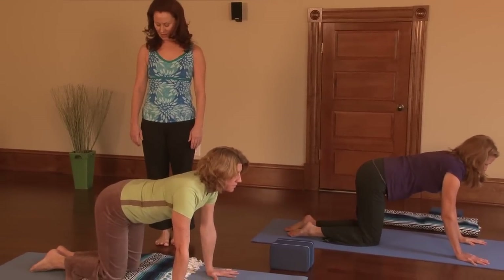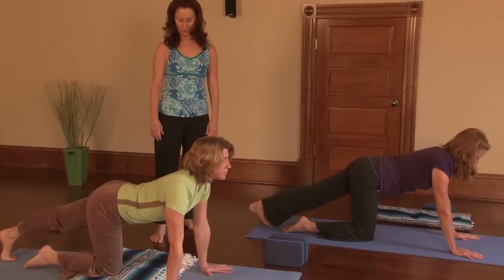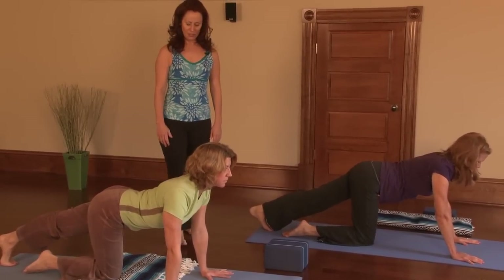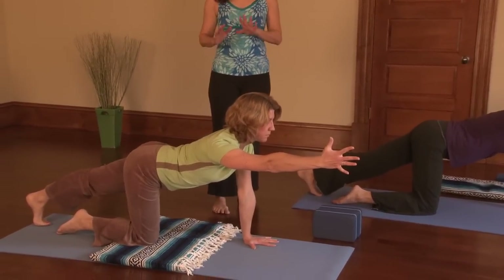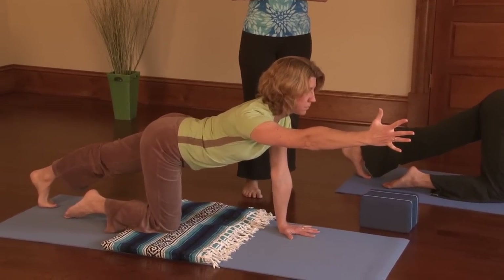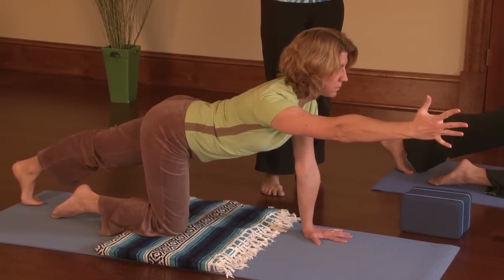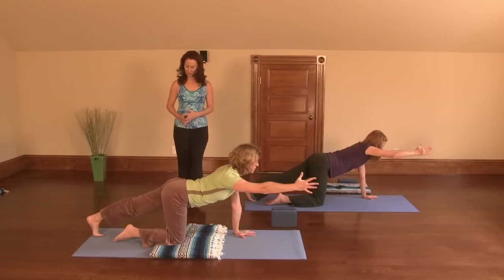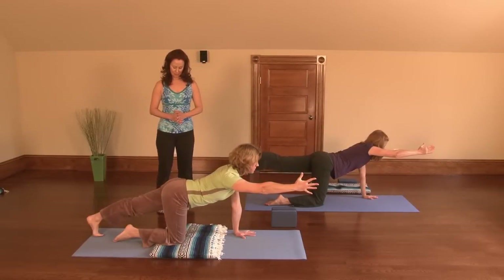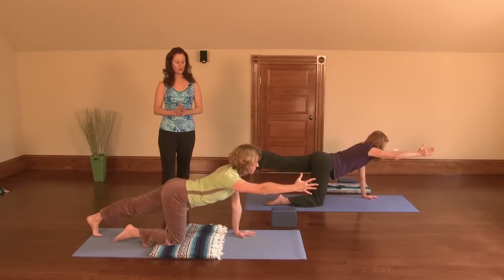Let's do the other side. Coming back on your left leg, coming up on the ball of the foot, then bringing the other arm up. Remember, if you're ever protecting a knee or any other part of your body, always give yourselves the option to do just part of the pose or half of the pose. The option here is to lift the back leg. If it's not right for your body, make the modifications — don't do it. Take the hands back down.